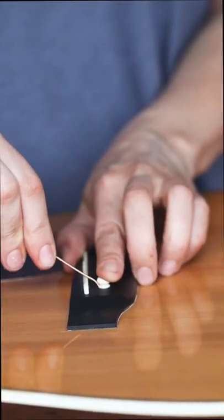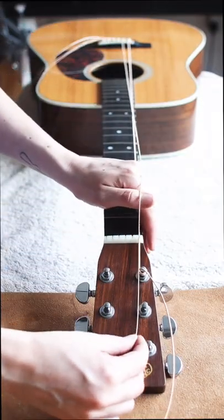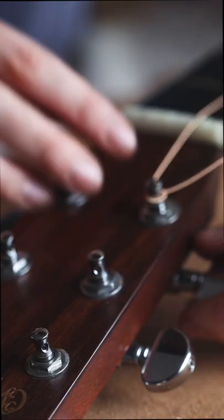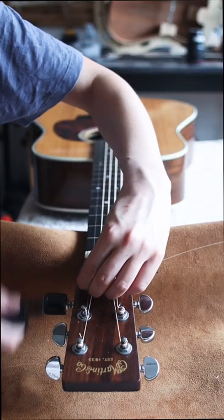Now we can start winding. I measure out my string length by putting my hand on the fretboard and draping the string over it to the peg in question. This should be enough slack that you get a nice snaky coil around your post. Then I make a little kink at this end as well, hold it in place, and start winding. You don't need a string winder but it sure saves time.